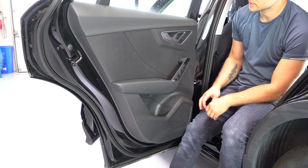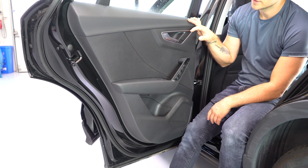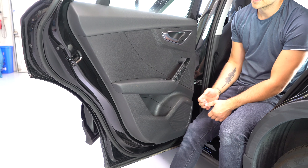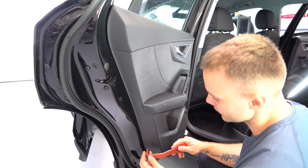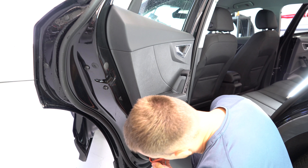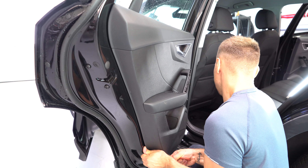It's nothing to worry about because this door panel has the new Audi clips. You cannot break them. You just need to put your hands under and pull with a lot of force. It doesn't matter where you start — just put the plastic removal tool, make some space and pull.